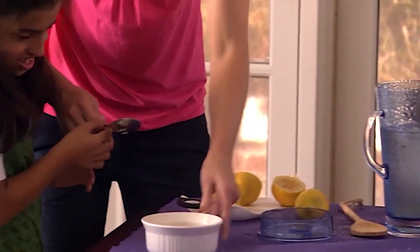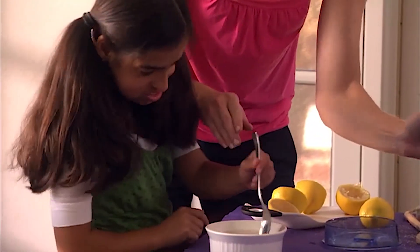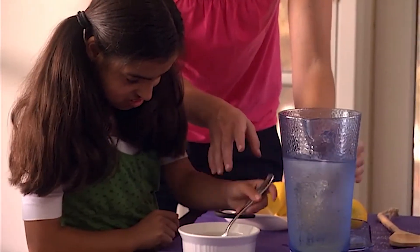When baking cookies, the dough is harder to stir, which provides more proprioception input to the child's arms as they mix up the dough.